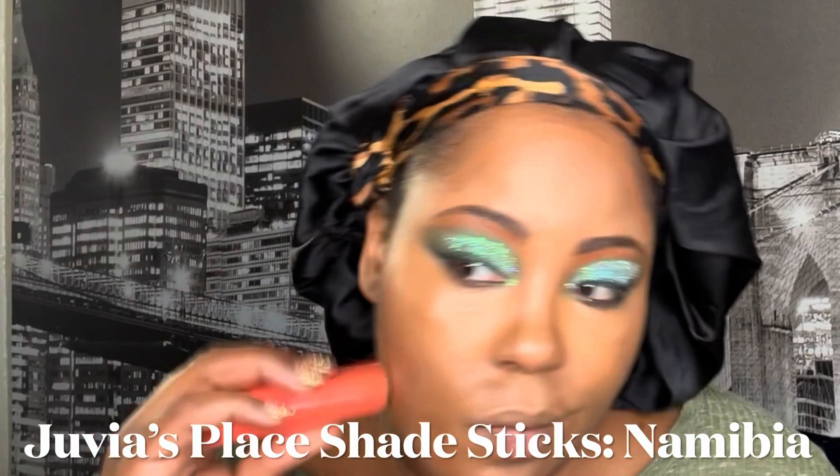Today I'm going to be using my Juvia's Place shade sticks for my foundation — this is the shade Namibia, so it's definitely a warm, darker color for my complexion, but that's totally fine because I'm going to be highlighting and I'll even it out with my banana setting powder and it's just going to all balance out. One thing I can tell you about Juvia's Place is it's very hydrating, very dewy — you have to set this. When I say set this, you gotta really set it so your face doesn't go nowhere.